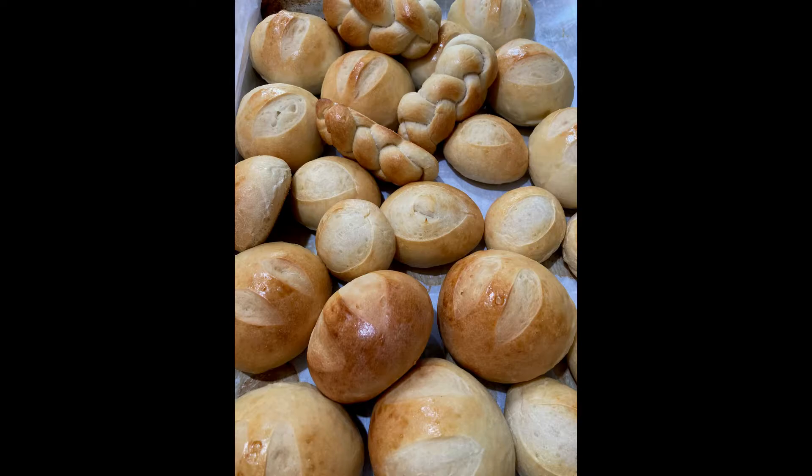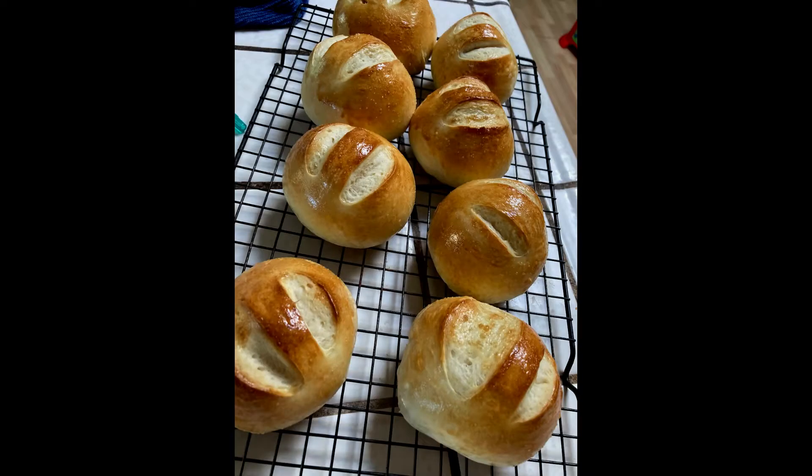Your rolls might take around 13 minutes in some ovens and maybe 20 minutes in others. You can tell if they are done by their color, and also if you tap the roll and it sounds hollow, it's done. Another trick: stick a thermometer in your bread — if it reads 200 degrees Fahrenheit, your rolls are done.